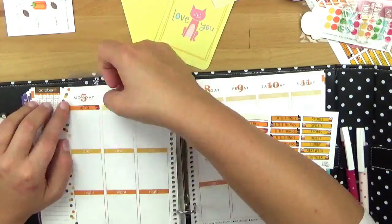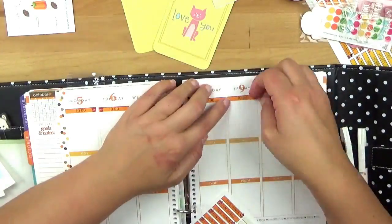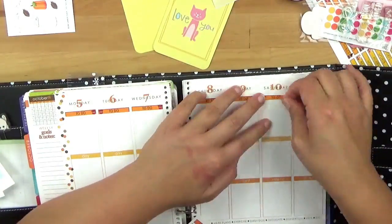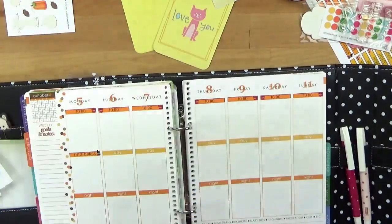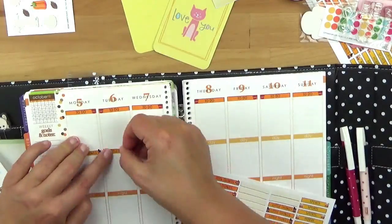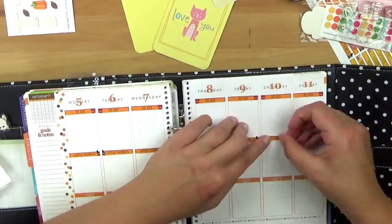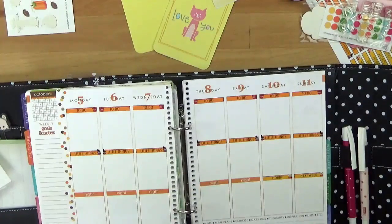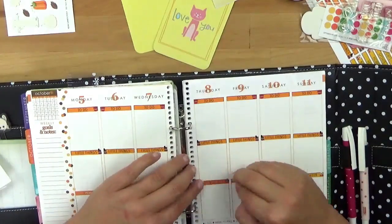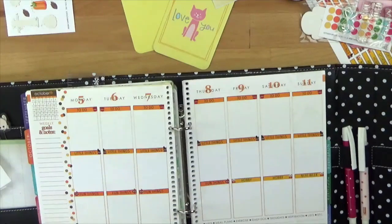Oben ist dann immer die To-Do. Das heißt, alles was ich unbedingt erledigen muss in der Woche – das kann auch schon mal was am Wochenende sein, gerade in der Wohnung. Dann habe ich Little Things – alles so kleine Sachen wie Einkaufen – die würde ich in die Mitte packen, was nicht so schlimm ist, wenn es nicht erledigt wird. Dann Next Week ist für mich ganz wichtig, weil da packe ich schon rein, was für die nächste Woche kommen soll.